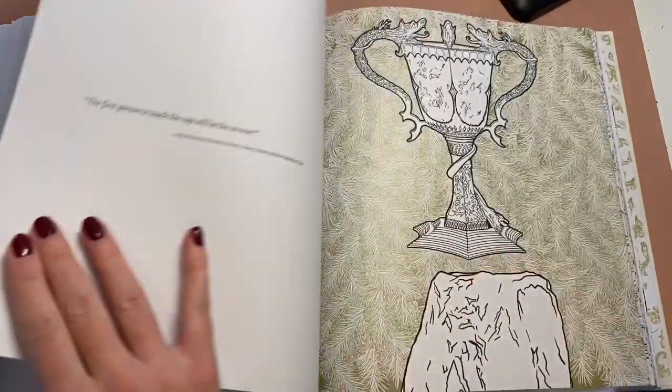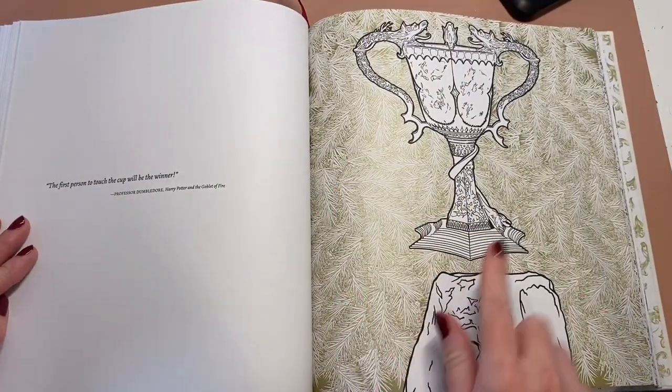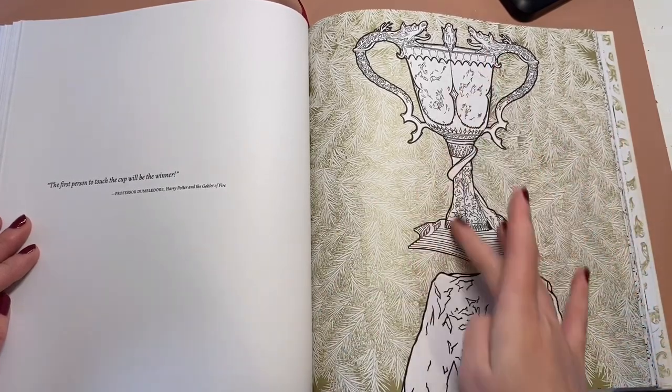I love the background on that. I wouldn't even try and colour in between the light — I would leave that and just colour the goblet.